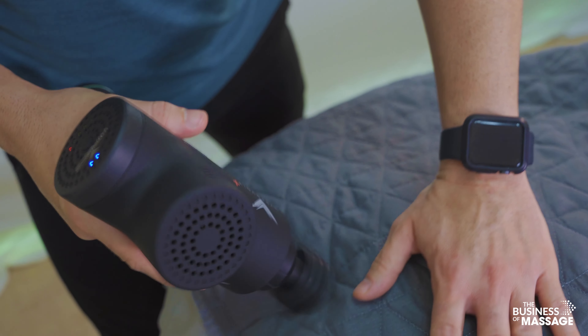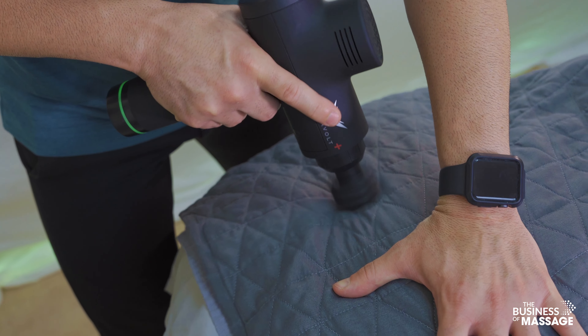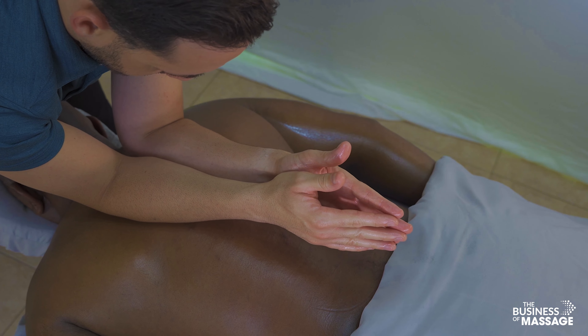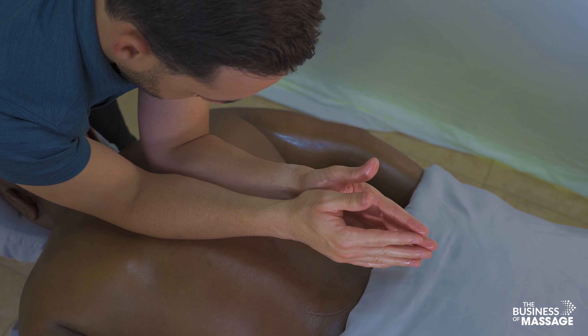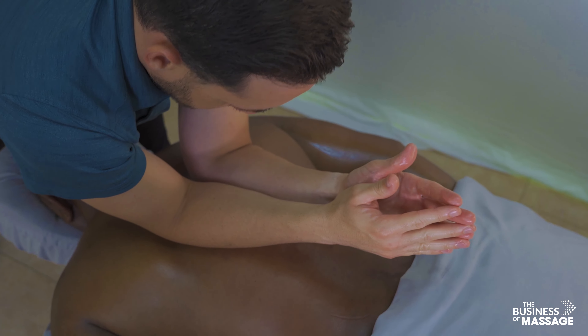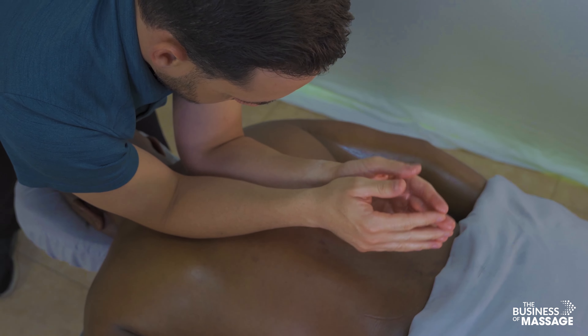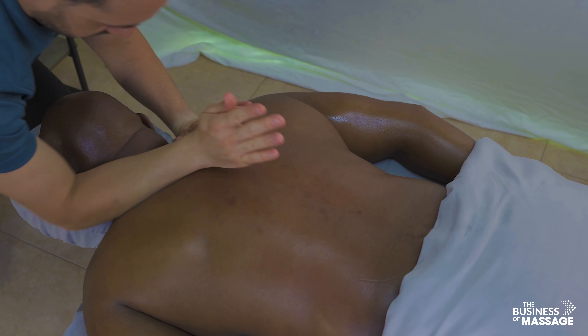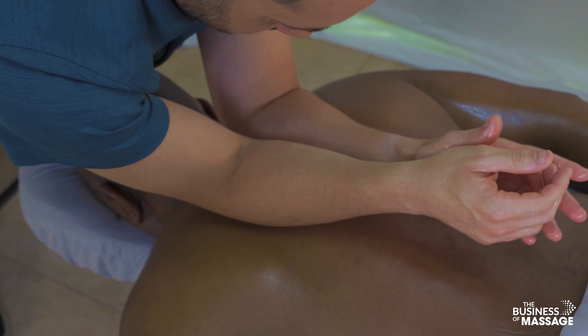Now moving on to a forearm massage stroke, warming up the areas a little more. This is the double forearm stroke. Be mindful of your body as you're leaning over your client's head.